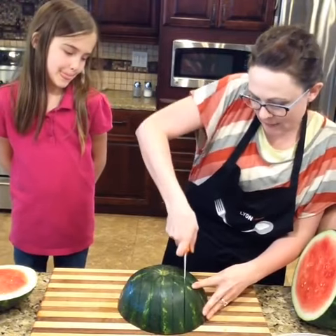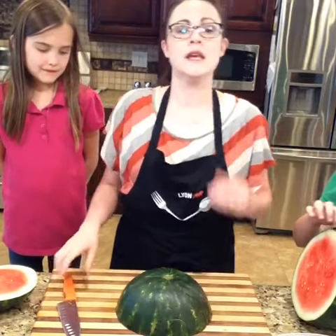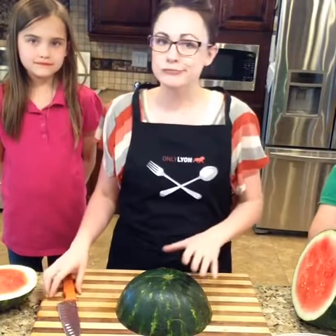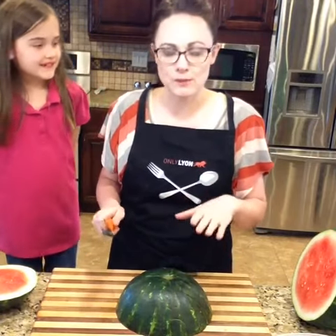Grandma knows all about having a family reunion and cutting big chunks and then having the grandkids come up, take a bite, and throw it in the trash — right? We don't like that. So that's where we came up with the smaller pieces perfect for little hands.